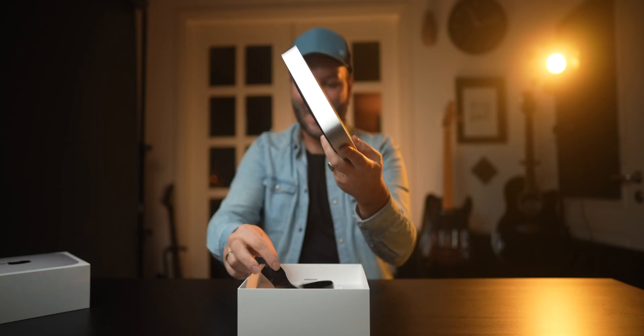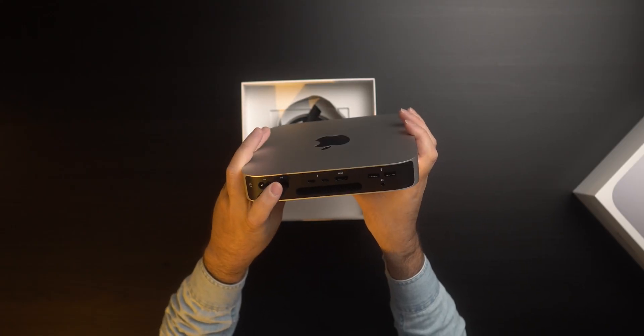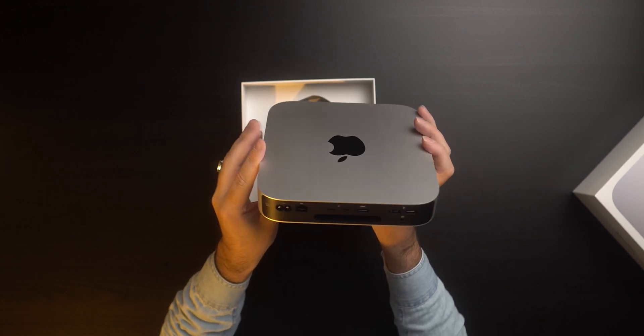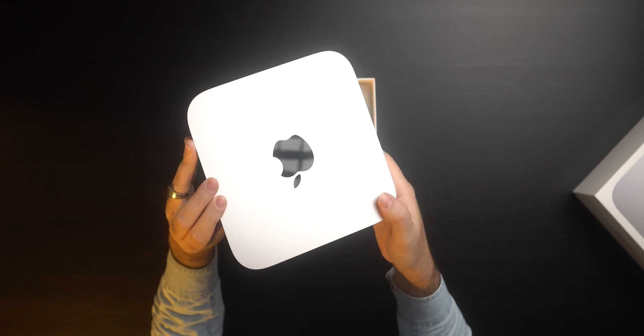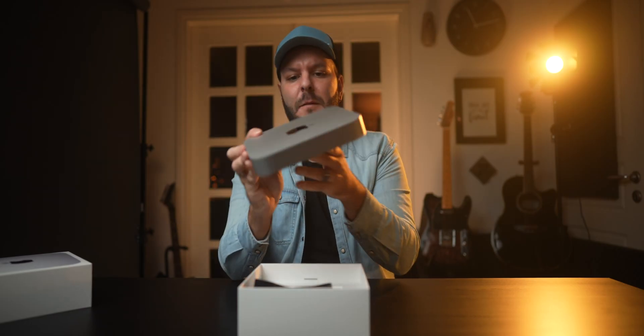At the back we have the power connector, ethernet, two USB-C Thunderbolt 4 ports, one HDMI, two USB-A ports, and the headphone jack. We don't have four Thunderbolt ports like the previous generation of Mac mini.